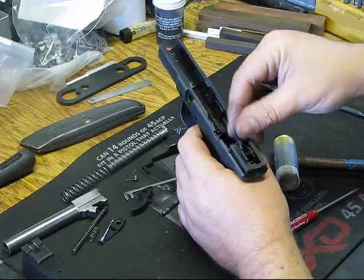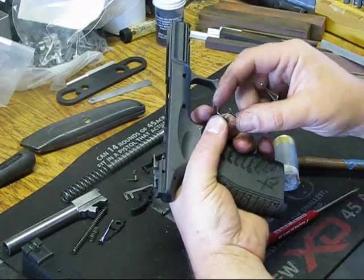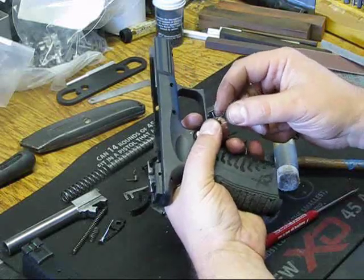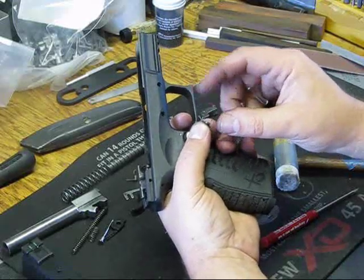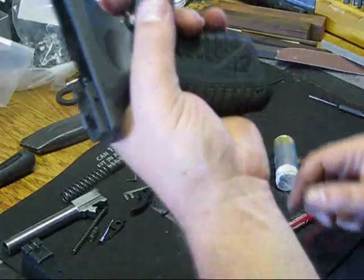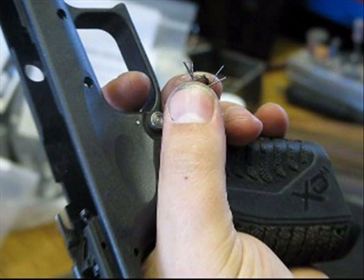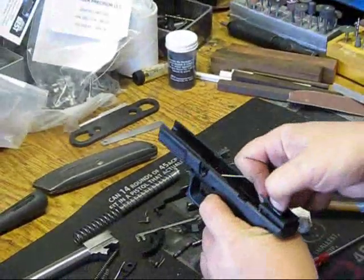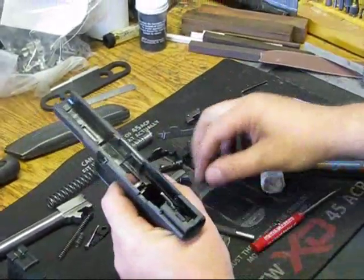We can just go ahead and pull these springs out. We have our sear spring and then we have this little spring here. That spring — if you want to disable the system, you'll take that spring off, but you want to verify the orientation of that. Then what I do is I push the sear out the bottom and then you can pull the little lever off.